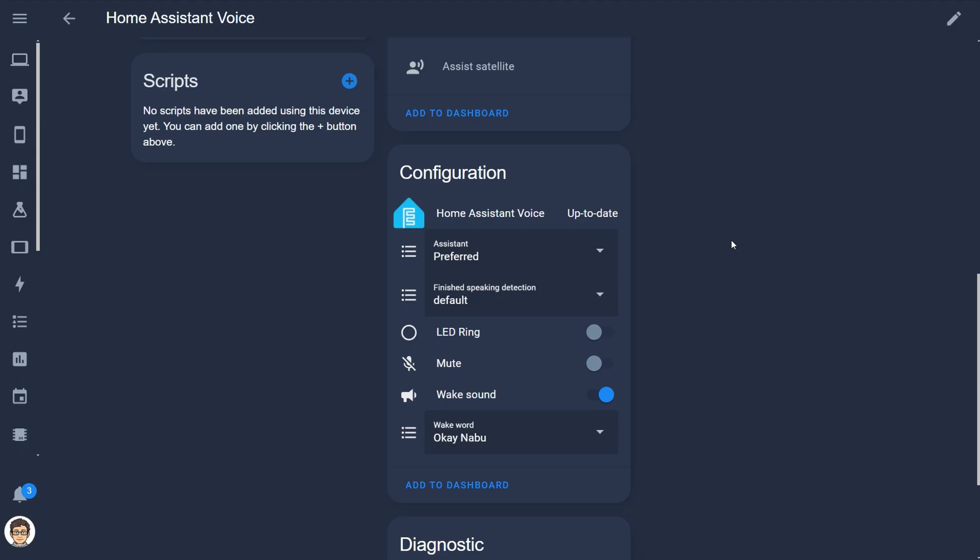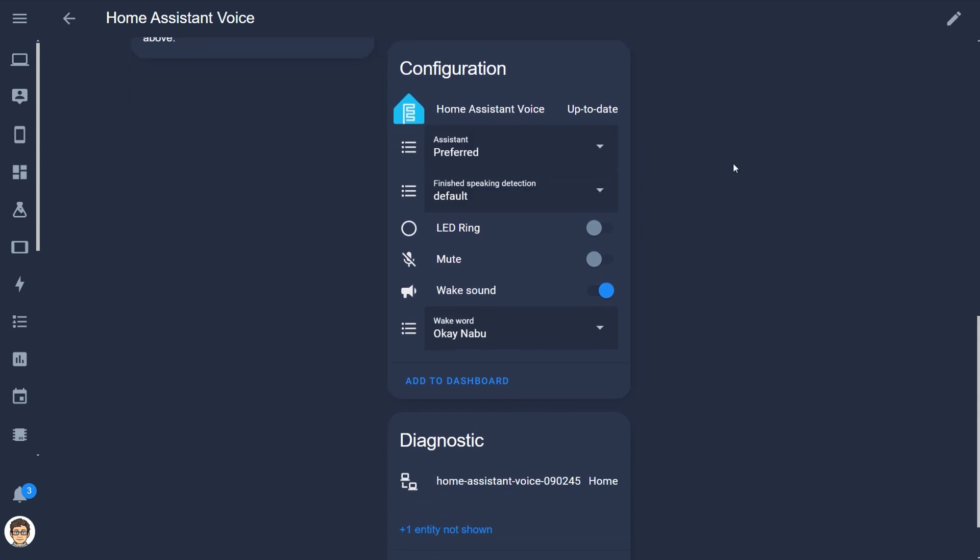If you don't have a local voice pipeline set up then your voice won't be processed locally until you do, but you can always do that later. It's really cool that they allow you to choose which way you want to go — I'll just leave it at preferred and can change my preferred pipeline later. You can also change how aggressively it assumes you're finished speaking; if you take pauses while speaking you may want to set it to relaxed.